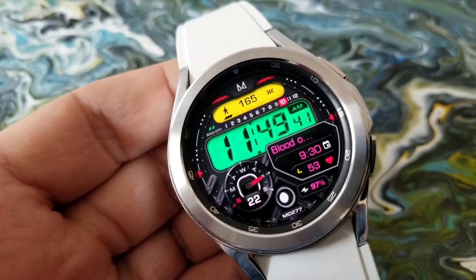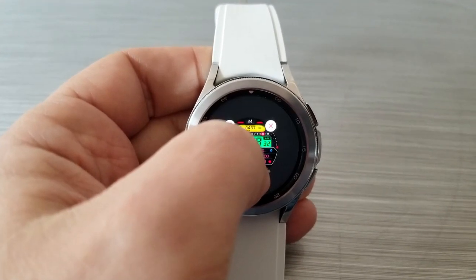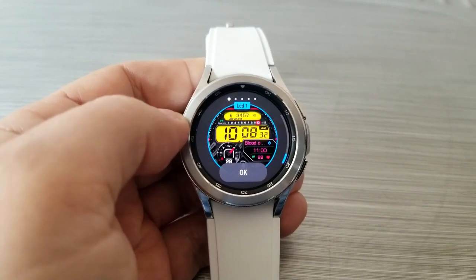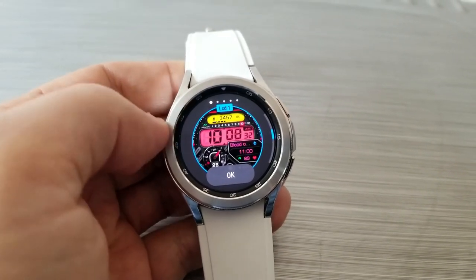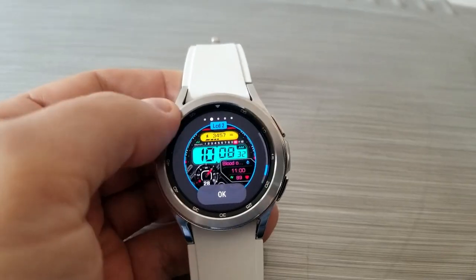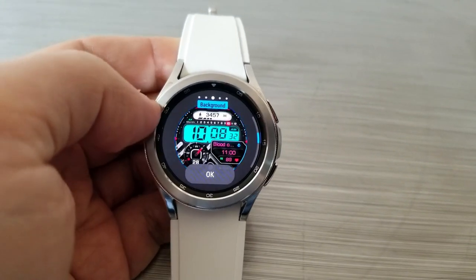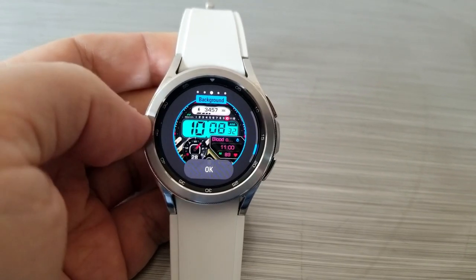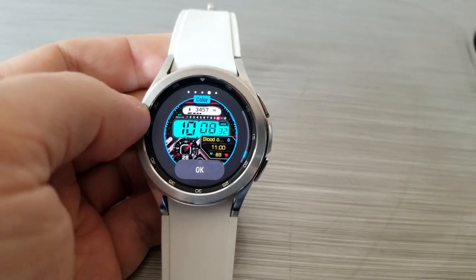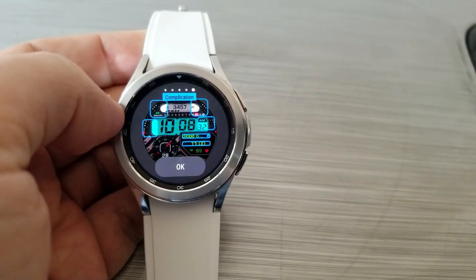If you want to change up the themes, remember this is the Galaxy Watch 4, so press and hold on the display first, then tap the customize button. From here you'll have a number of options for changing colors and themes, including the main LCD display for your digital time, the smaller LCD panel at the top for your total steps count, background colors, digital text colors, and you can also add data or custom app launchers by selecting one of the highlighted areas — so you're getting a crazy amount of options for personalizing the look of your Mateo Dini design.